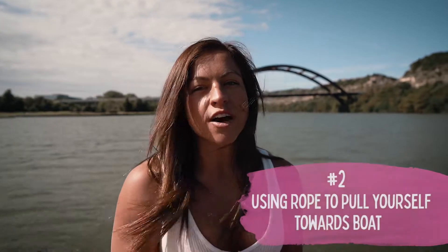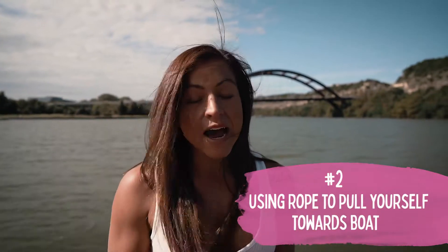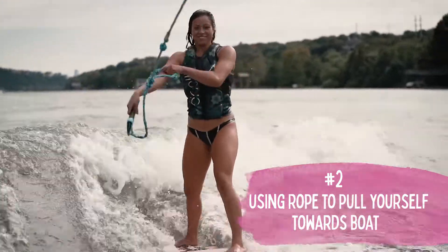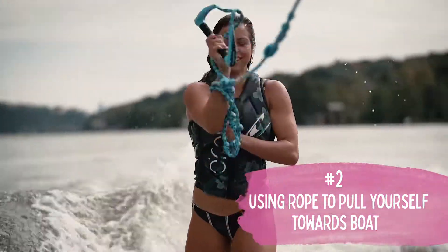Second most common mistake is pulling yourself towards the boat with the rope. This happens when you're already up riding. I see a lot of people wrapping the rope around their arms, pulling themselves into the wave.